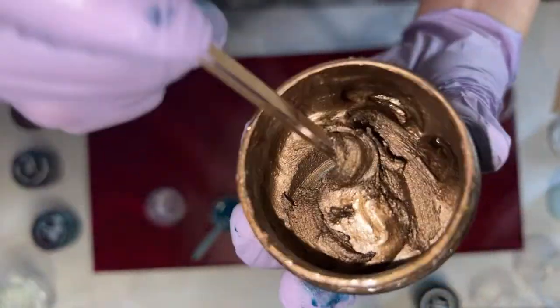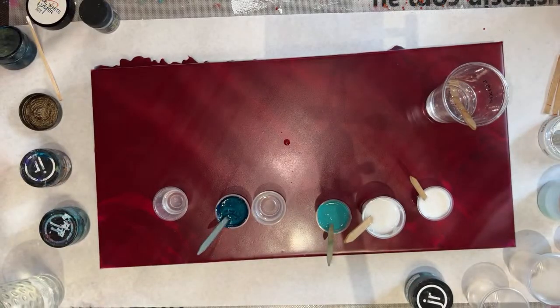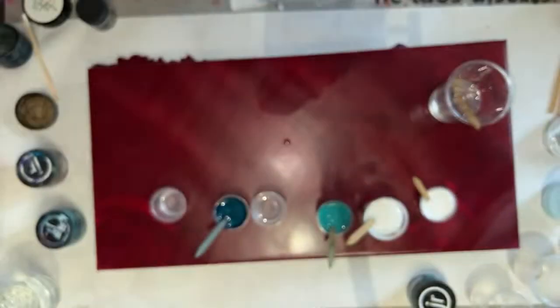If your pigment is a little bit thick, you can still use it — it'll mix fine into your resin, but it just makes it a little bit easier if it's heated up or thinner. You guys just make my day, not just because of compliments, but because you took time from your day to come see what we're doing over here. Thank you so much.